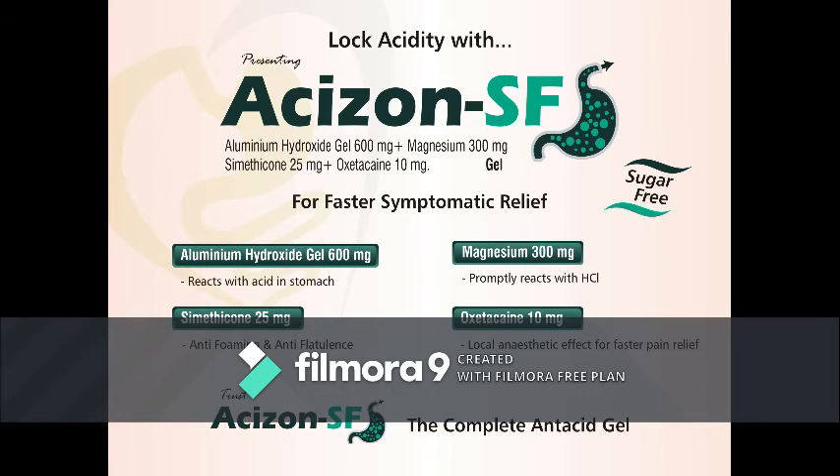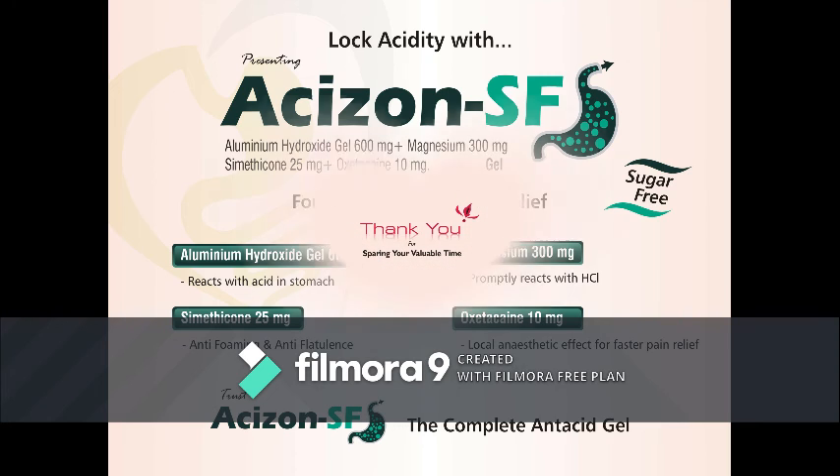So, doctor, trust Acidzone SF — the complete antacid gel which is a sugar-free formulation and can be safely given to your diabetic patients also. Thank you.